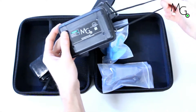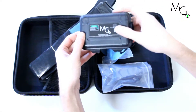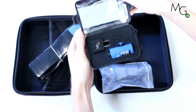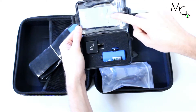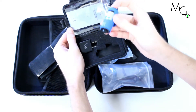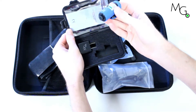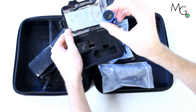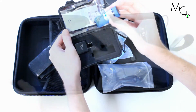Next you'll see our laser pointer — this is our green rechargeable laser pointer. When you open it up you'll see instructions as well as a charging cord in the bag, a wall plug-in, and the laser itself. The laser can be charged in about two hours and has four hours of on time once fully charged. It can be turned on and off with the button on the back of the laser.